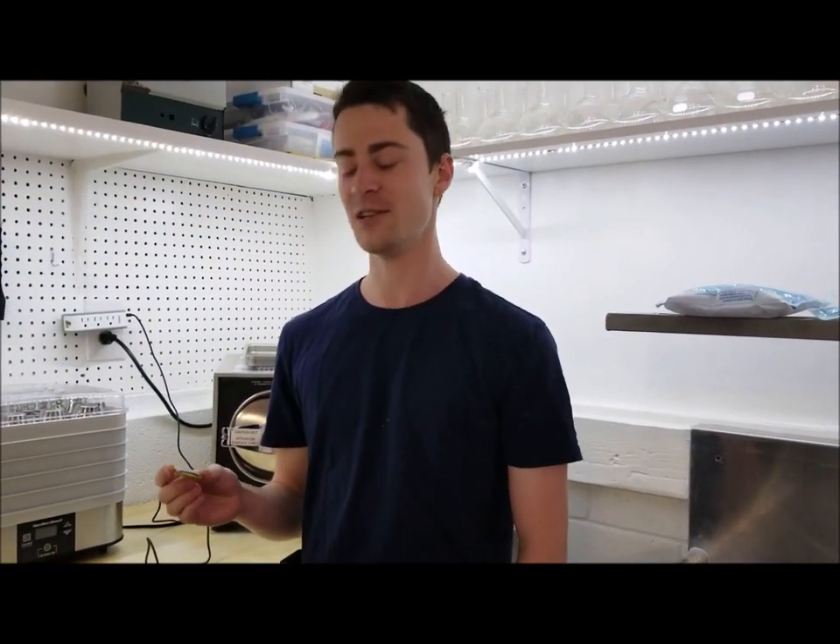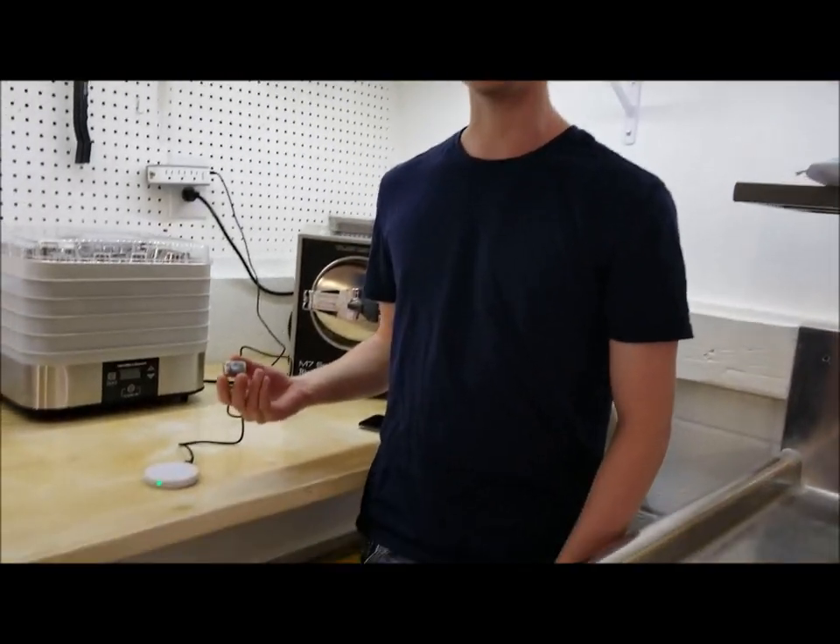It's Bluetooth controllable, so it can interface with your phone or other digital technology. It can be charged using Qi transmitters that are common for cell phone use.